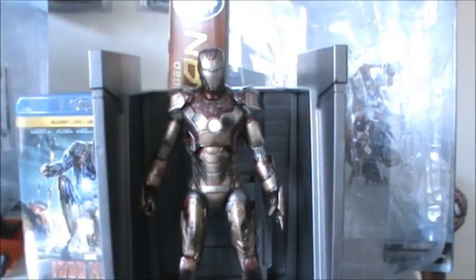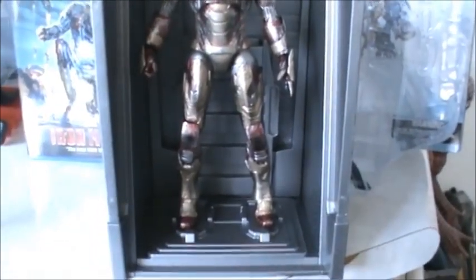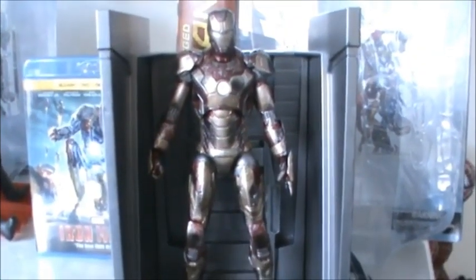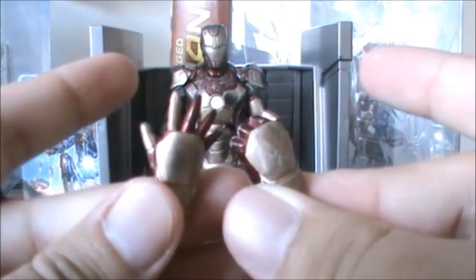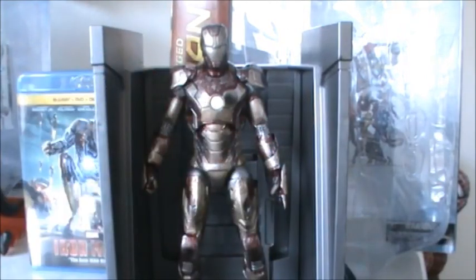Some of the accessories this figure comes with: he has the Hall of Armor base, which in my opinion is much better looking than the Iron Man 2 line ones. He also comes with two pairs of interchangeable hands, which is cool, and a Robert Downey Jr. head sculpt, which I'll put on the body in just a moment.